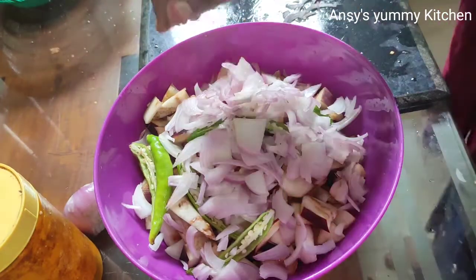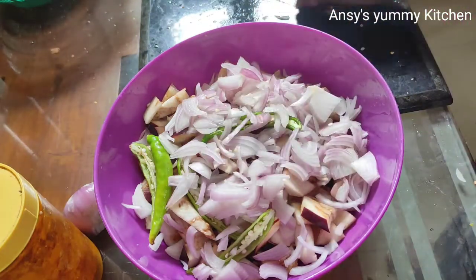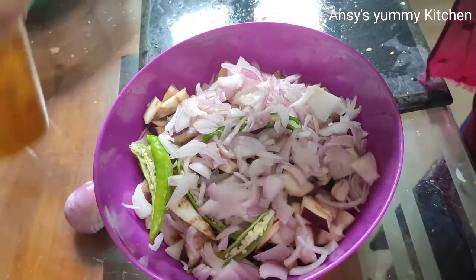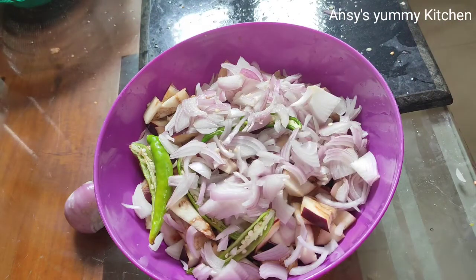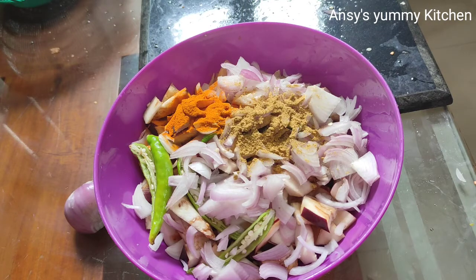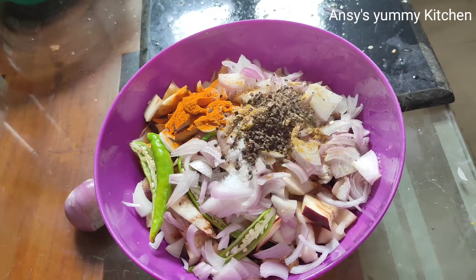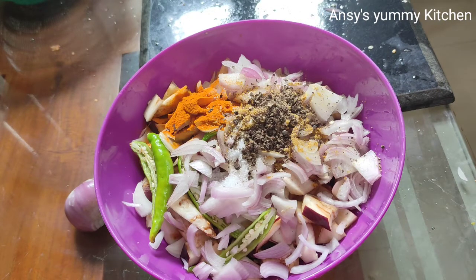Let's mix the egg. I'll mix together — 1 tsp, 1 tsp. Let's mix it up.